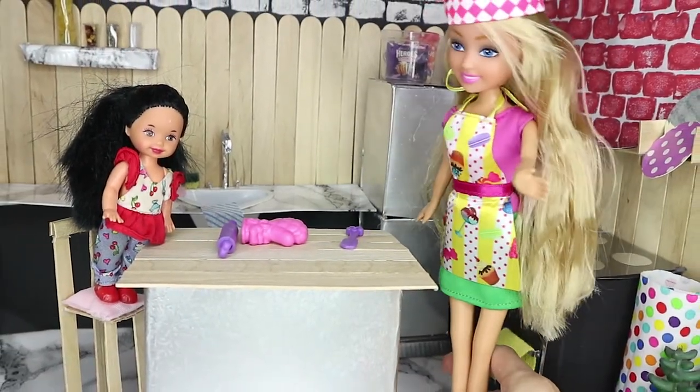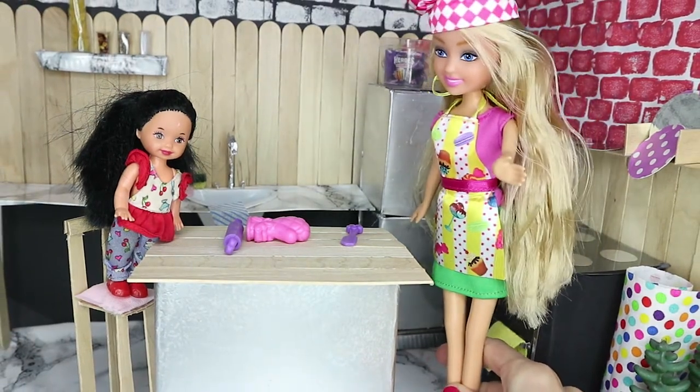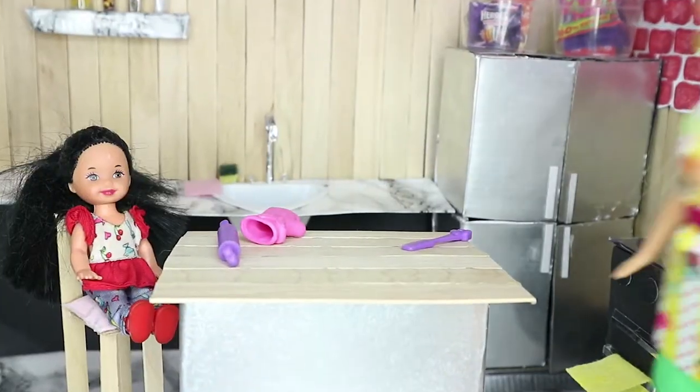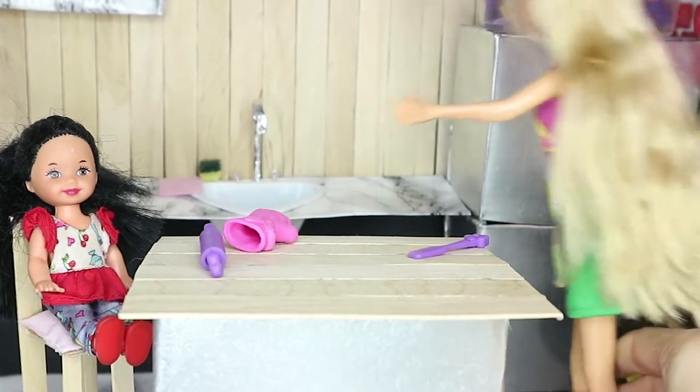Shelly, what are you doing? Mommy, you cannot stand on the chair like that — that's so dangerous, you could fall and hurt yourself! Oh, I'm sorry, mommy. Look, mommy, I'm sitting down just like you asked. Good girl, Shelly.